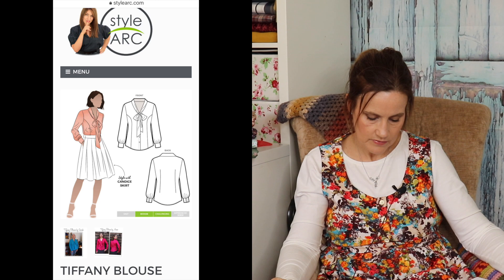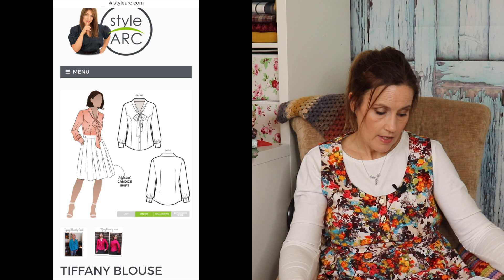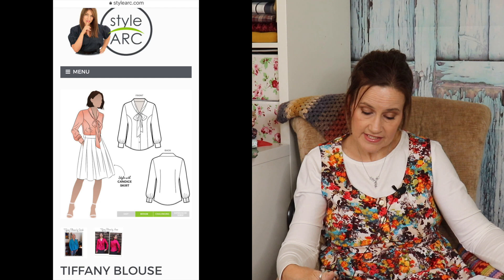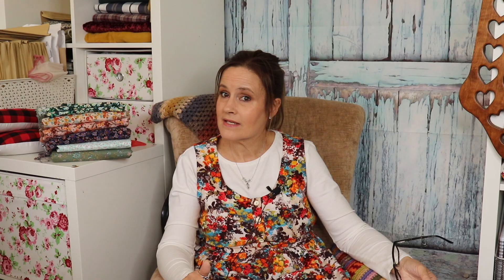Moving on to number six — this is the Tiffany Blouse by StyleArc Patterns. I've got a couple of StyleArc patterns but haven't made any yet. This comes in PDF or paper option, sizes 4 to 30, which is 30 inch bust up to 58 and a quarter inch bust — that's a really good size range. I love the sleeve option on this; it's got a proper cuff with button details. It also looks like it's got princess seams at the front and darts at the back, so it's a more fitted style.